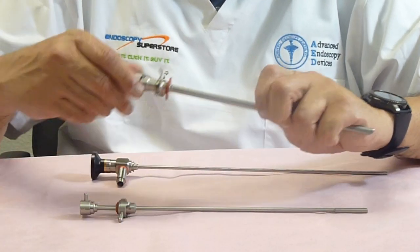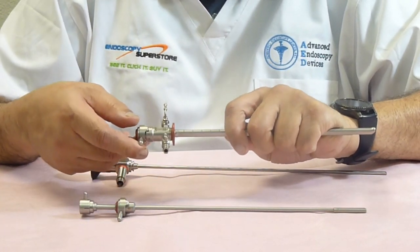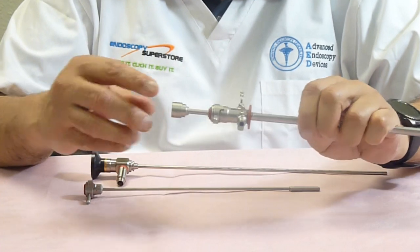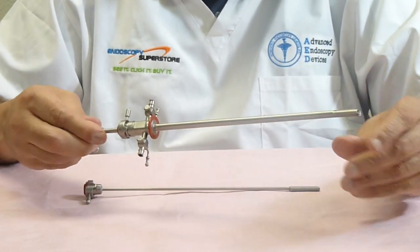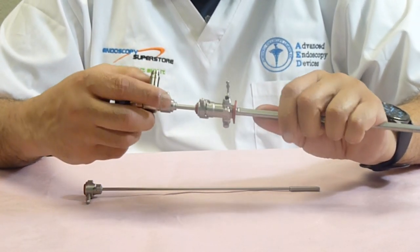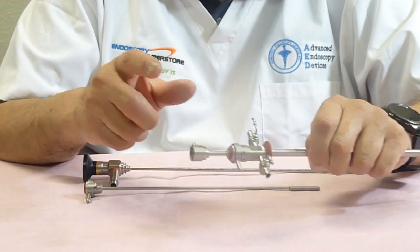Some doctors like to insert the sheath visually into the urethra and into the bladder — just in case patients have strictures or some sort of occlusion in the urethra. So we have what we refer to as a visual obturator. It allows you to put the scope in with the sheath, and it has an atraumatic tip so doctors can pass through the urethra into the bladder without traumatizing it at all. All our visual obturators are color-coded to match the sheaths — this one is color-coded to match the 20 French sheath.